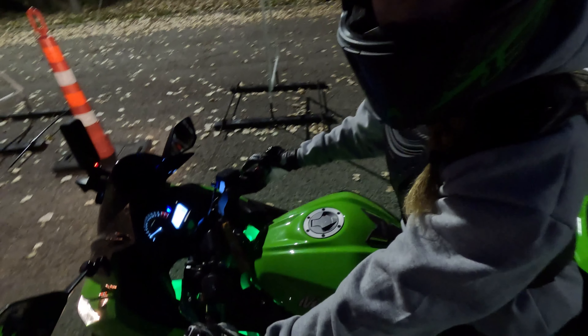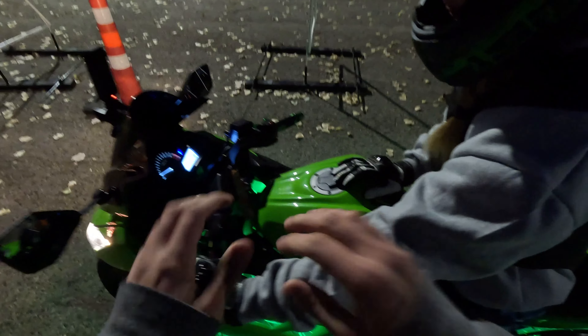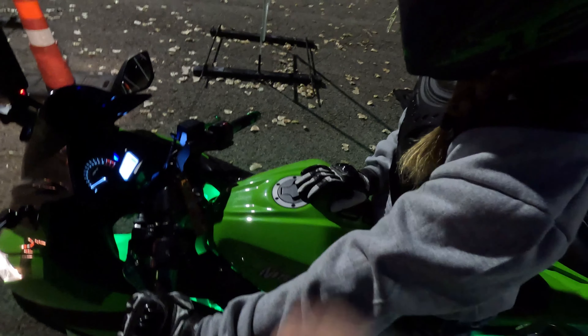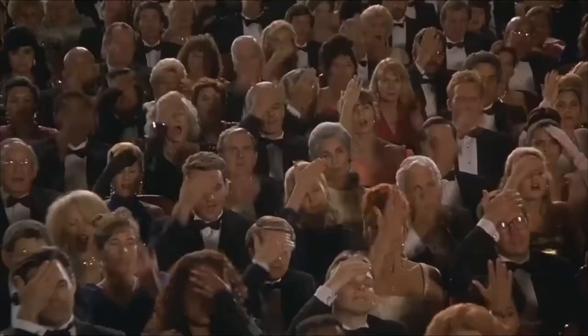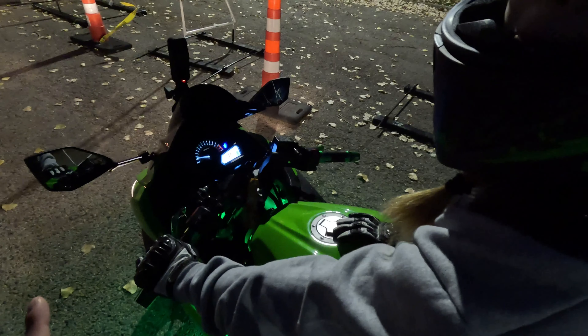And now if you want to go to second, what do you do? Up? Yes. Now if you want to go to third, what do you do? Up? Yes. The only time you're clicking down is either going into first or going down in gears. If you want to go to first from neutral, you click it down. Now I'm in first. If I want to go second, click it up. Third, up. A half click — if you're in first it's a half click. Half click up is neutral. A full click up is second. But my bike is broken because I dropped it, so it has neutral lock — meaning if you're not going anywhere, go into neutral.